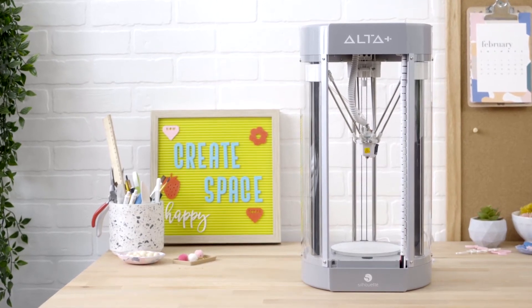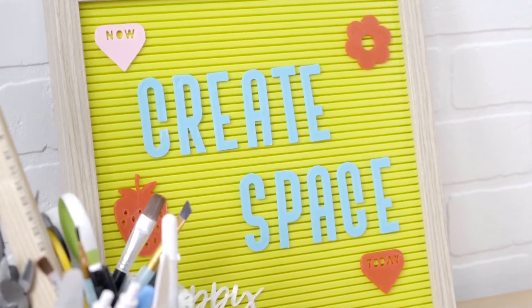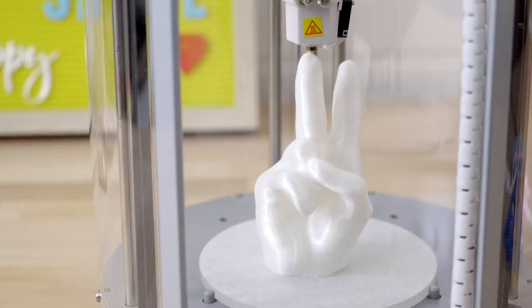This is the Alta Plus, your easy-to-use 3D printer that can make this, or these, or even this.